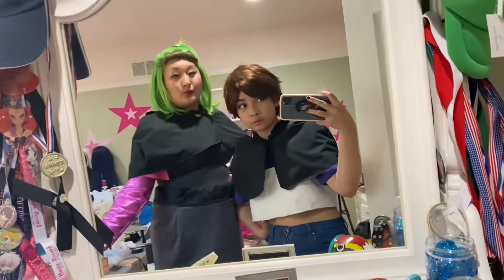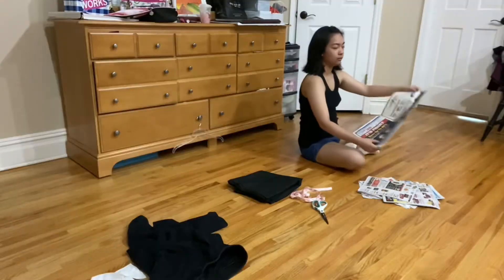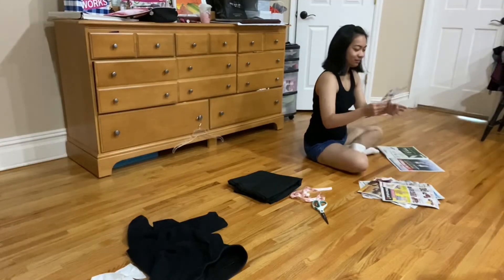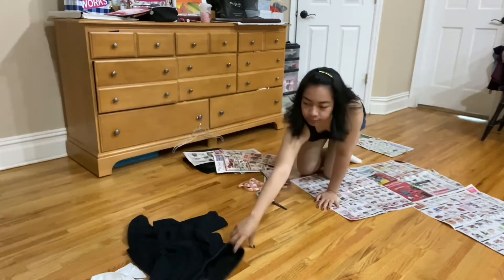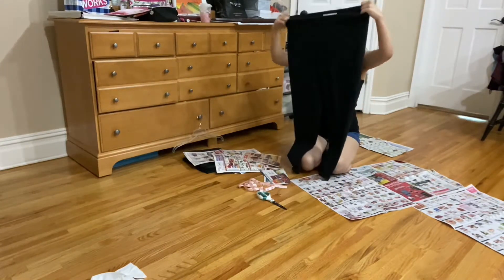This is YouTuber arc part 2, except cosplay edition. This was supposed to be a tutorial, but halfway through I decided that I wanted to film a vlog, so it's not really going to be that informative, but I'm still going to take you guys along with the process anyway.